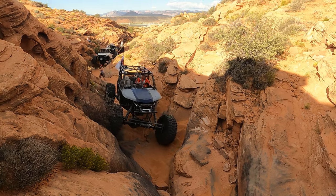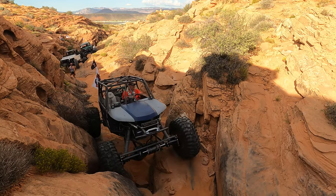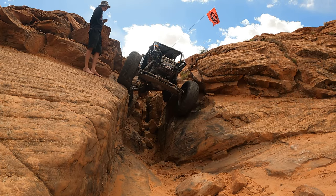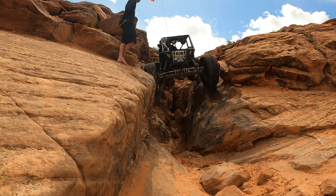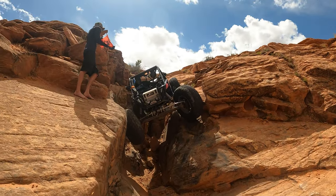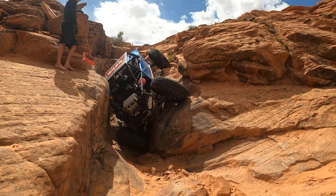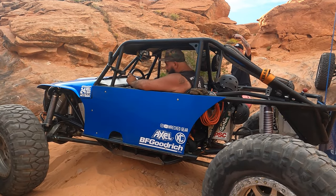As we watch these guys work these steps in this tight canyon, I can't help but think about what's after this — a massive, extremely technical crack called Clusterfudge. Well, that's the rated-PG name; I'll let you figure out the real name. Our last trip to Sand Hollow, I didn't figure out the line on this crack and ended up falling right in it. Not only is the recovery in a crack like this super brutal, but with a crowd it's going to be super nerve-racking to try it again. End of flashback.